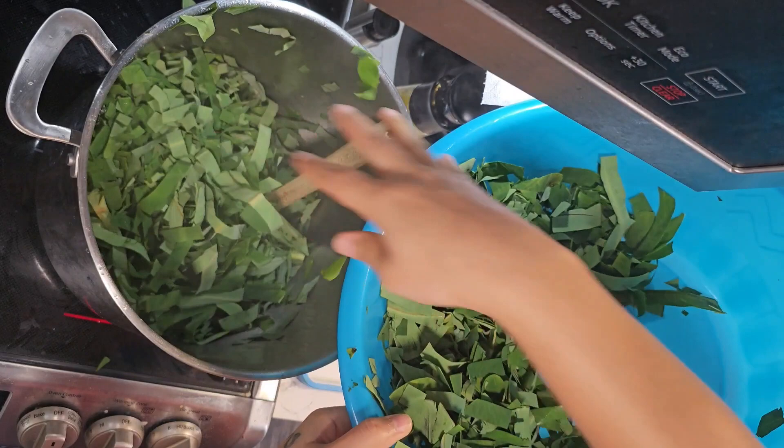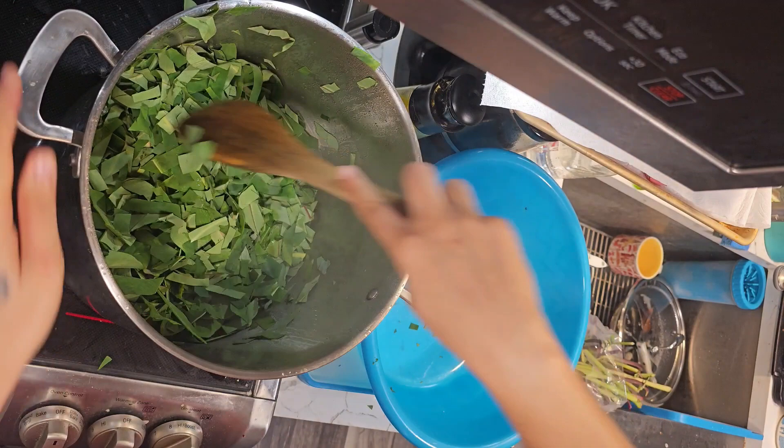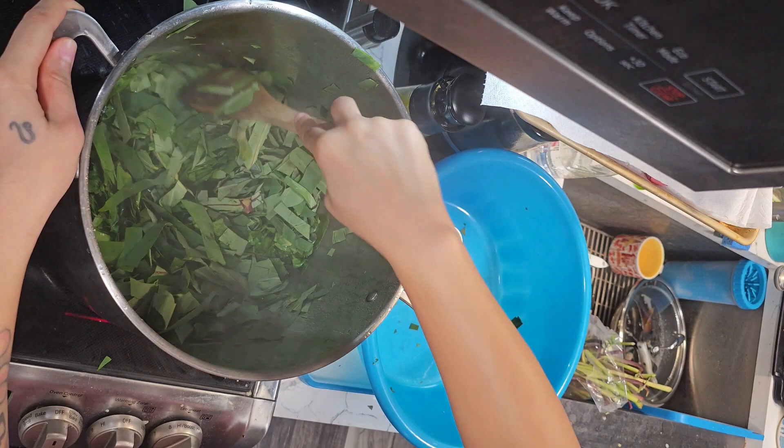It is a very tough leaf, I promise you. It'll take hours of cooking before it's even ready. Right now we're just trying to blanch it and get it to condense, shrivel up a little bit, and then we can cover it and it can start its next process.